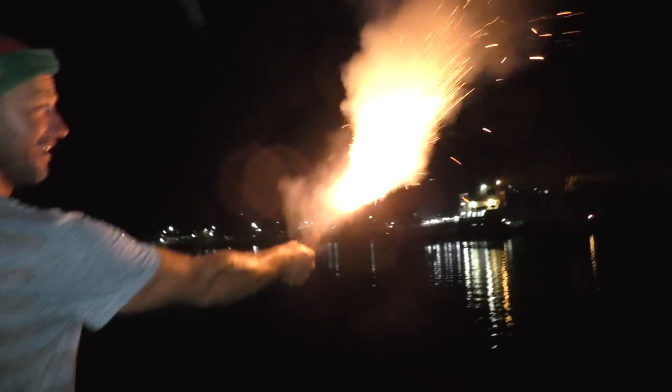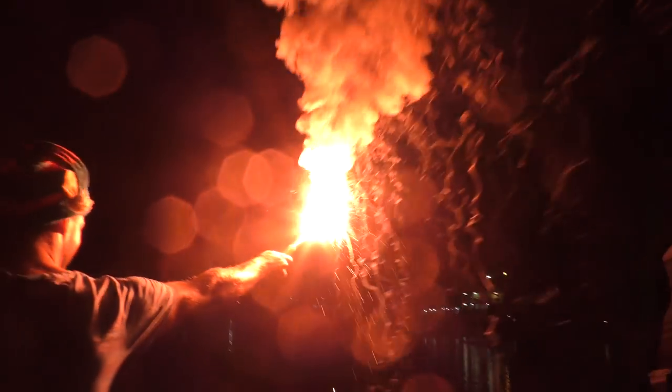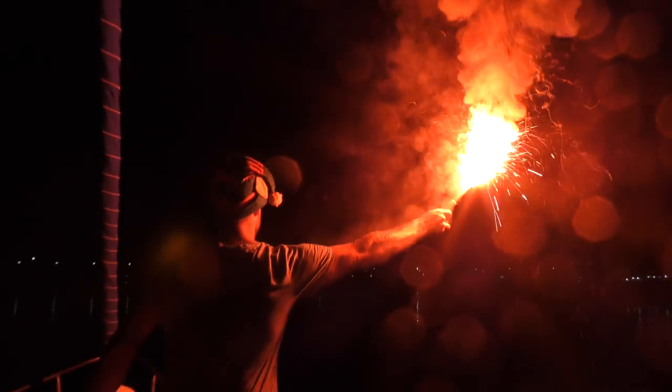We're just anchored off Alor town and it's Christmas Eve with fireworks going off everywhere on shore. Apparently they're letting off flares too, so Lee has some old flares and he's going to let one rip. Woo! Merry Christmas!